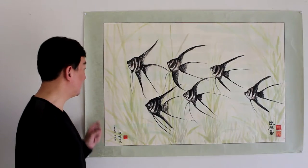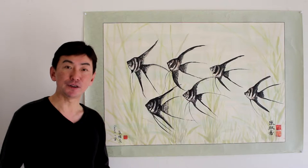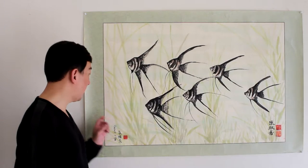The size of the painting is about 2 feet tall and 3.5 feet long. But please keep in mind all sizes are just a reference, because when the mounting master mounts the painting, sometimes he may cover a little bit of the painting too.